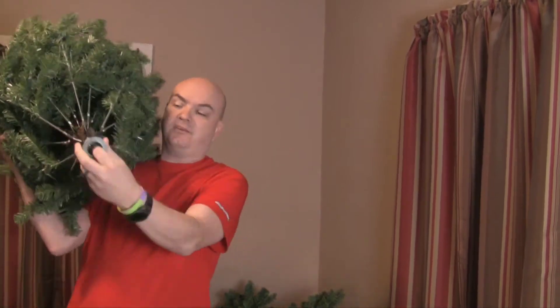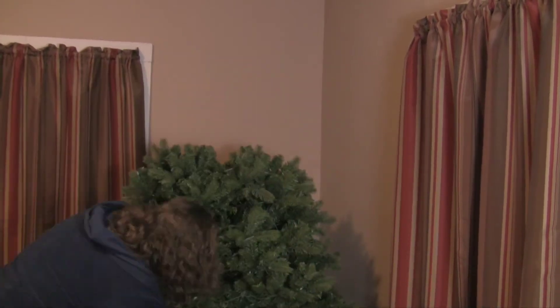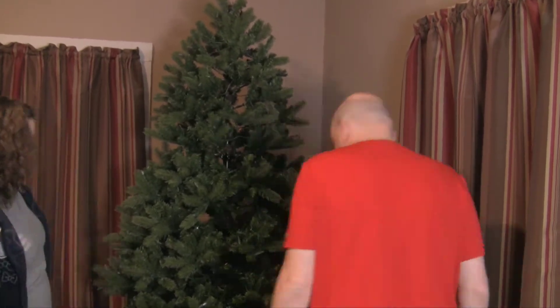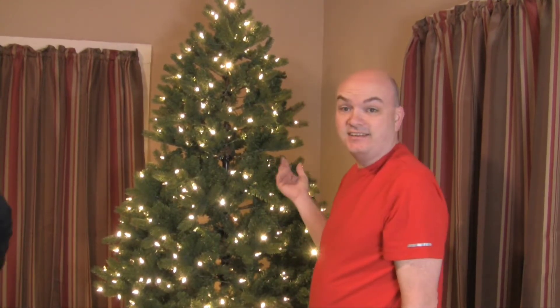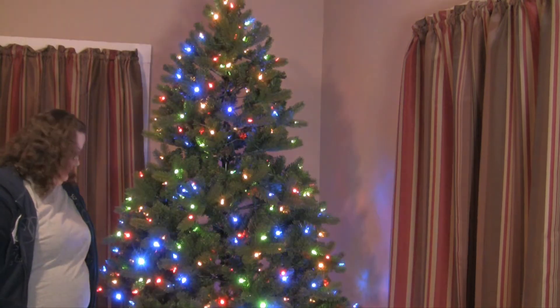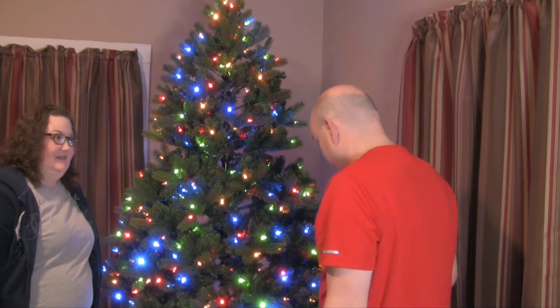So let's go ahead and try to get this thing set up. That's a good sign. So here's my next question — do you go with white bulbs or do you go with color bulbs at your house? Which one is it? Is it the white or the colorful bulbs? And then do you go blinking or steady?